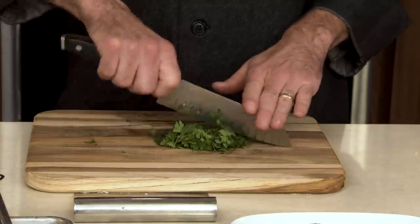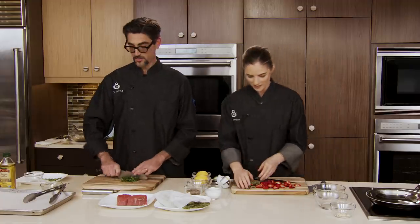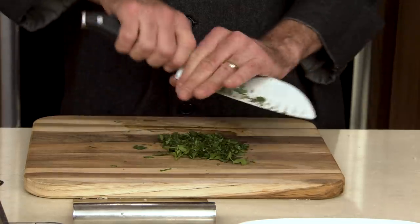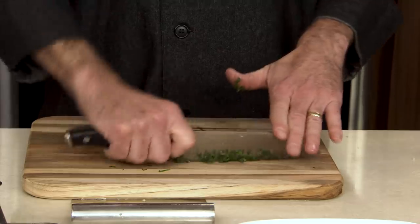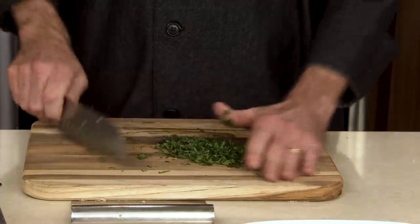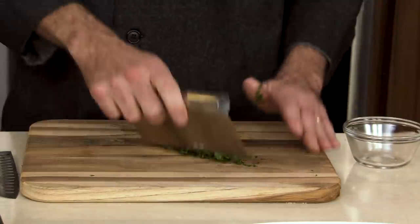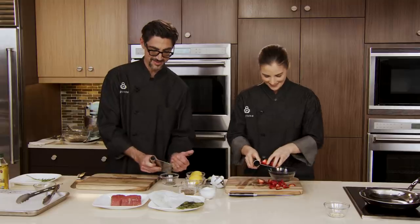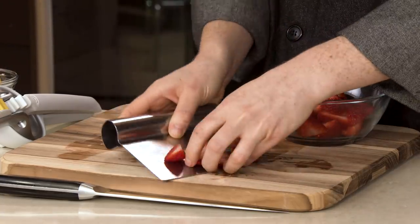If you need to sign up for some of our knife skills classes, we have those quite often at our schools — at least twice a quarter in every one of our locations. We're making sure we've got this nice and minced. Quick and easy — that's what I like for 30 minutes. I'm going to add my strawberries to this bowl and set this aside for a little bit later.